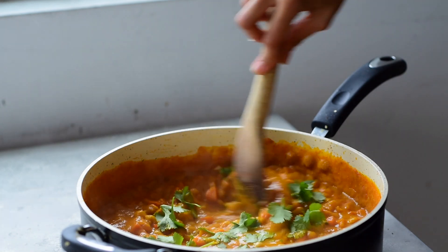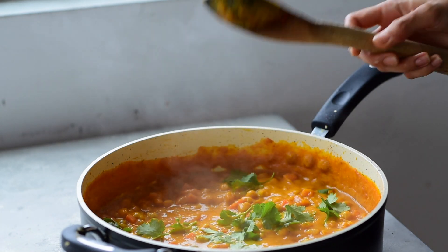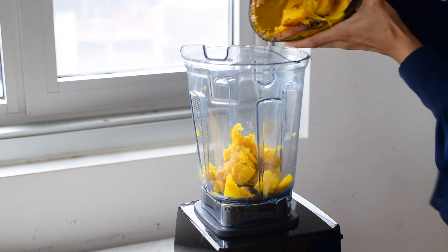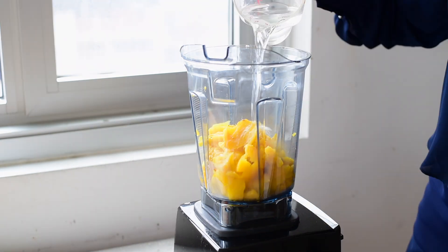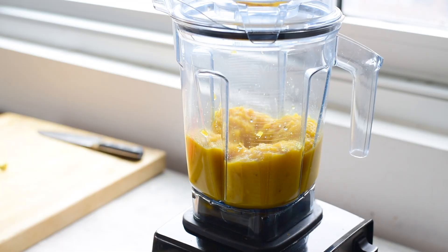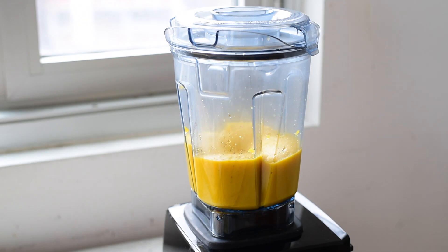I love a good curry, and this Thai-inspired creamy kabocha squash curry is my new favorite. Once you've roasted the kabocha squash halves, you'll scoop out the flesh and puree it in a blender with a little bit of water. When you roast kabocha squash and puree it, it gets so creamy — we're going to add it directly to the curry to thicken it up naturally.